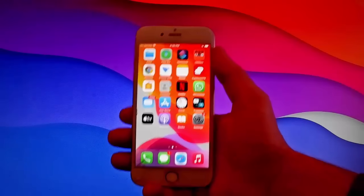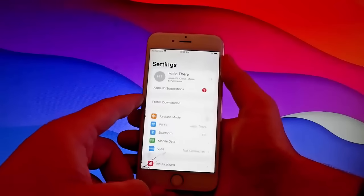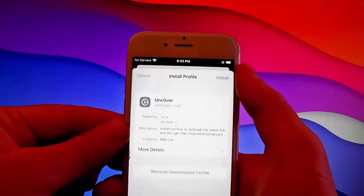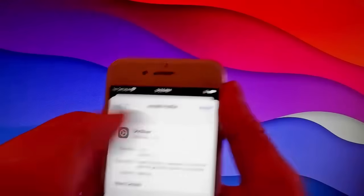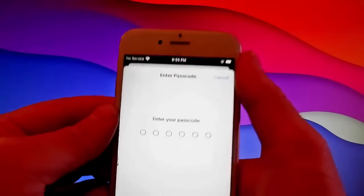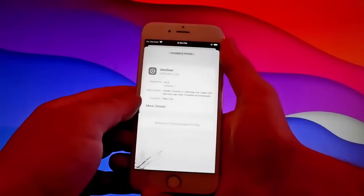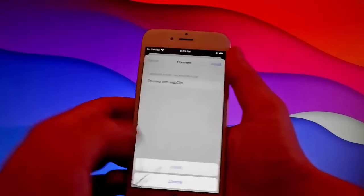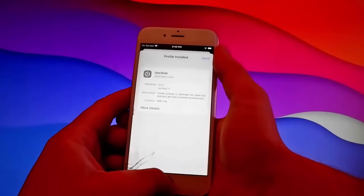Open Settings right now to install unc0ver. We're also going to get CLEO installed once we jailbreak the device — CLEO is going to be installed automatically. Tap on Profile Downloaded, then tap on the install button at the right. Tap on install again, enter your passcode, tap on install one more time and also at the bottom. That's all you need to do to install unc0ver.